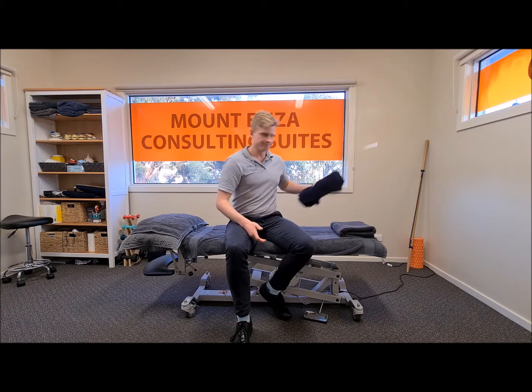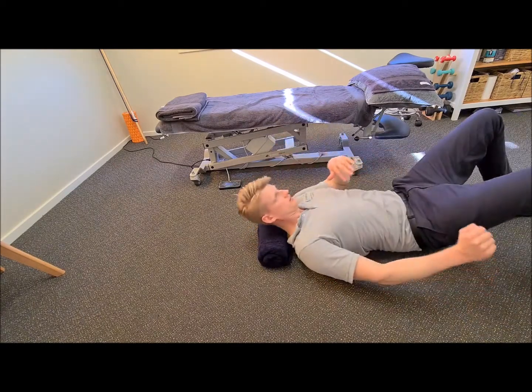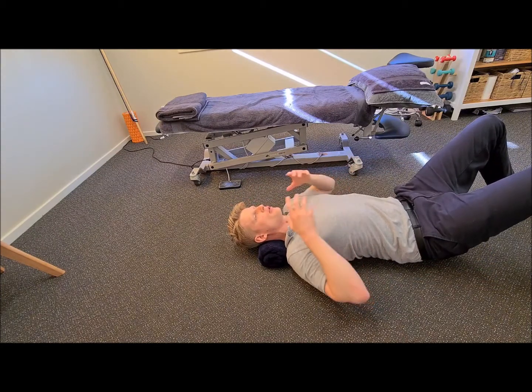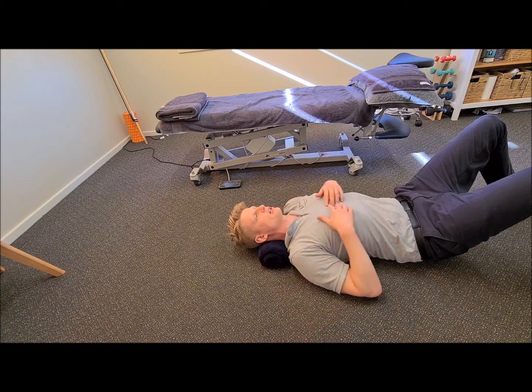So let's give it a go. Here we are with our rolled towel, so we're just going to place that on the ground and we're going to lay over the top of it. That's creating a nice gentle stretch with my head rolling in a backwards direction. My head isn't touching the ground, so the towel is doing most of the stretch here.